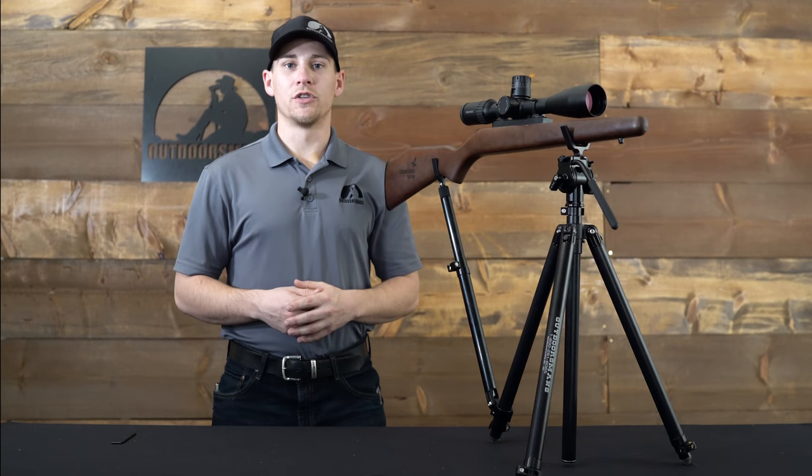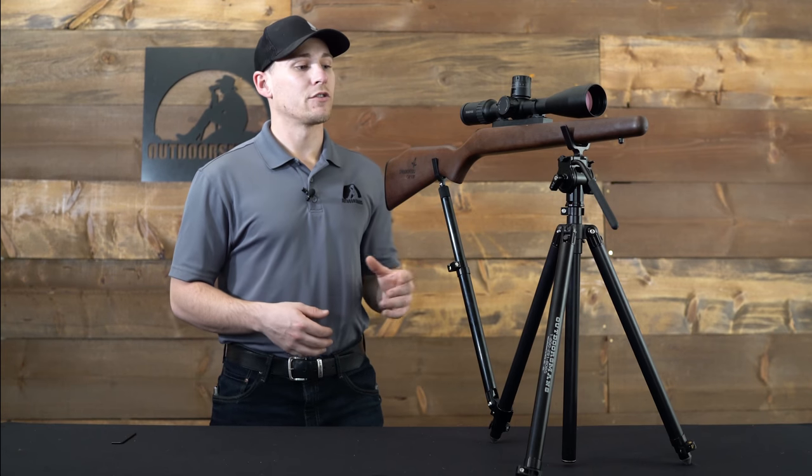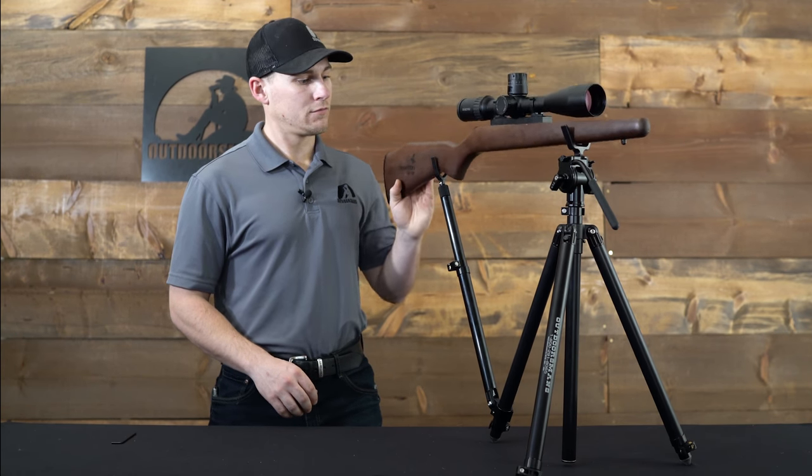We recommend using the shooting V with the LRRS as opposed to the rifle rest, because it allows more articulation in the front end of the rifle. If you have any more questions, please feel free to visit us online at outdoorsmans.com or give us a call at 1-800-291-8065.